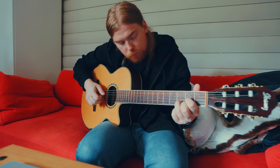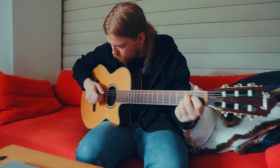I have now started to explore finger picking. Comment below if you like it.